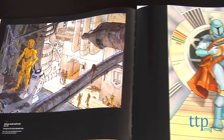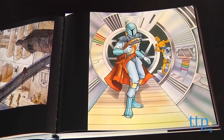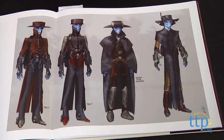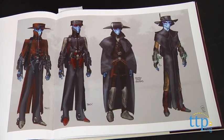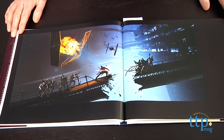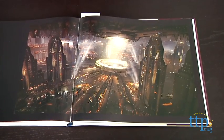The book is filled with art from the prequels, old and recent animated series, and different Star Wars video games like The Force Unleashed. The book also has artwork from Star Wars 1313, which is sort of notorious because it's a game that fans were eagerly waiting for, but was cancelled when Disney took over the franchise.